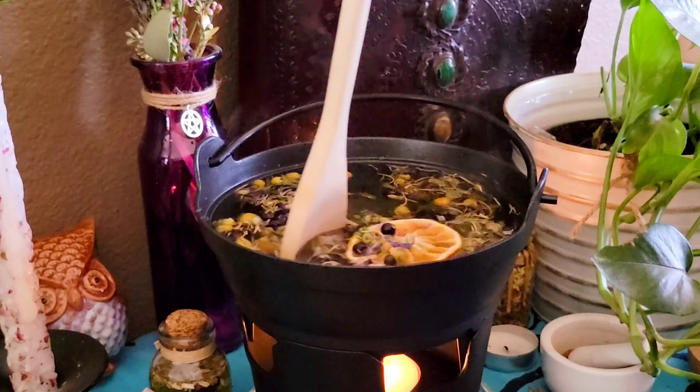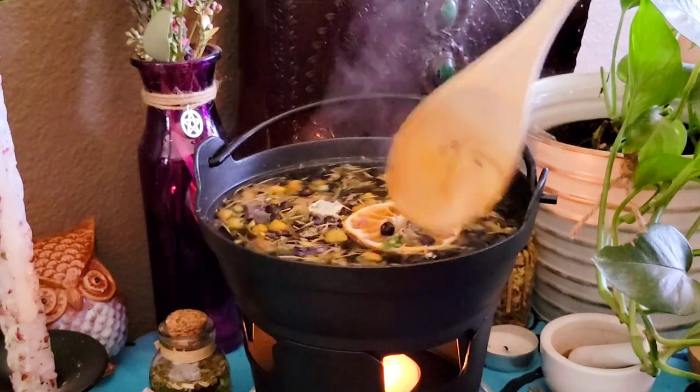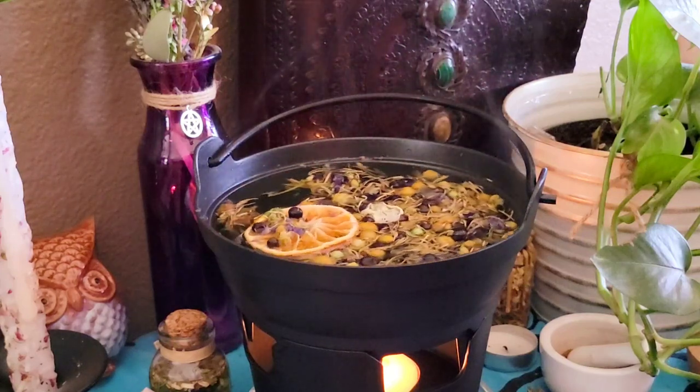I always like to stir in my intentions when I'm doing simmer pots and really focus in on that energy of what I'm trying to bring into my home. I hope you all enjoyed this video. Until next time, have a magical day!